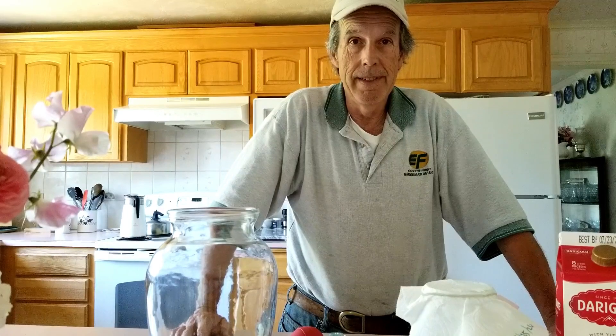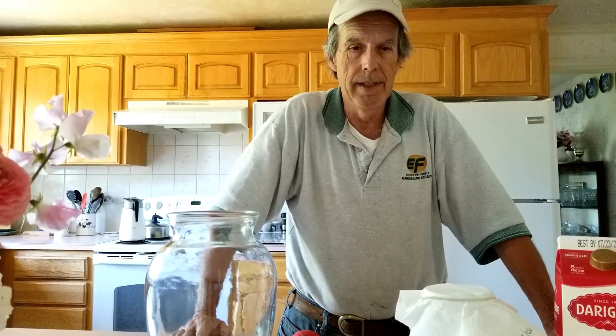Hi folks, welcome to Bear Mountain. Today we're making another batch of lactic acid bacteria, also known as LAB, that we use in our Korean natural farming.